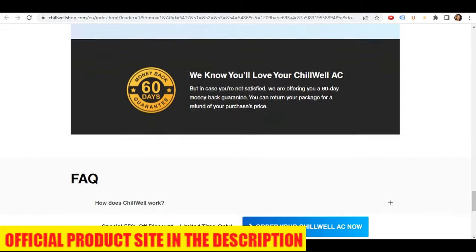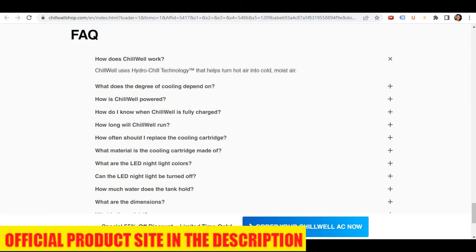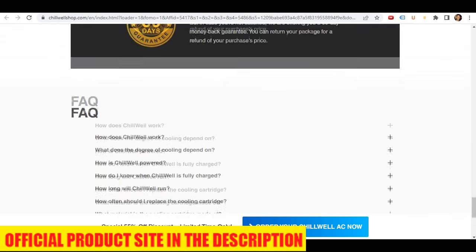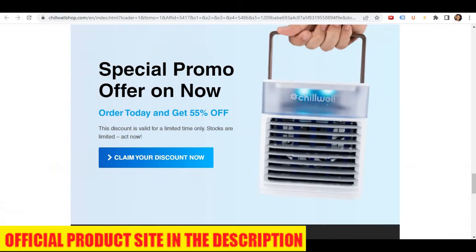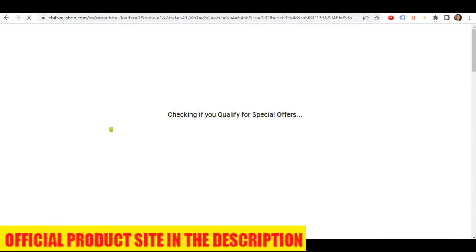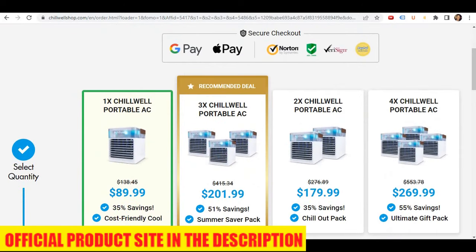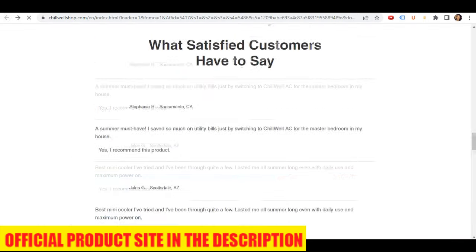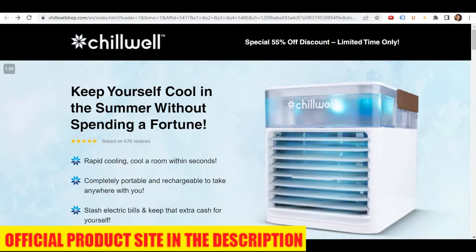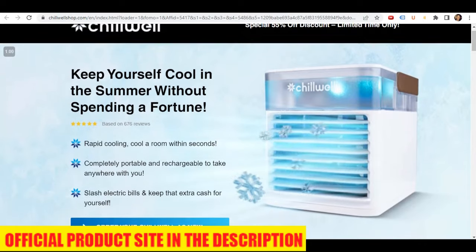In conclusion, Chilwell Portable AC is an excellent solution for everyone who needs a personal portable AC that is affordable, easy to use, and efficient. The device uses evaporative cooling technology to cool and humidify the air. Chilwell is compact, lightweight, and easy to carry around, making it perfect for those who need to move around frequently. The device is practically silent, making it a perfect solution for those who need a quiet environment to work or sleep. The LED nightlight adds ambience to your personal space and can be turned off when not needed. The device's cooling performance depends on external conditions and the device's power, but with the right settings it can provide a comfortable level of cooling. It's important to replace the cooling cartridge regularly to maintain the device's cooling performance.